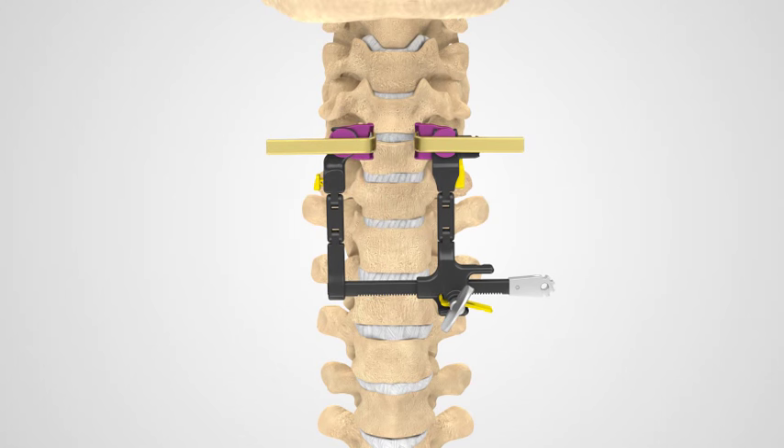Your surgeon will make a small incision over the treatment area towards either the left or right side of the front of your neck. A retractor will be used to provide your surgeon direct access to the affected area.